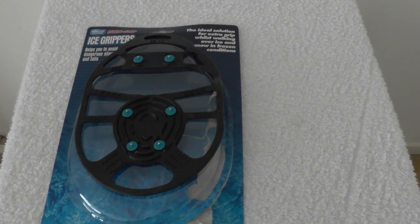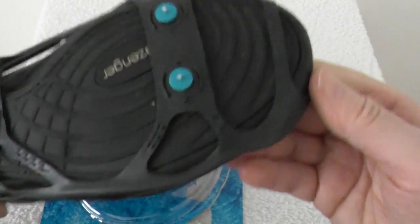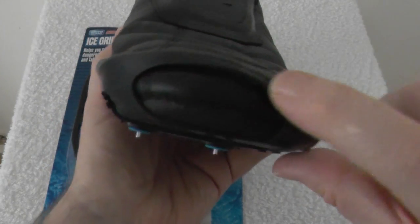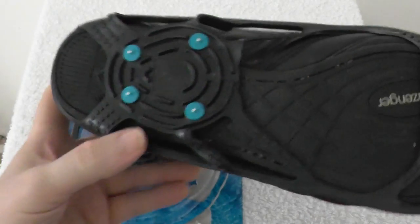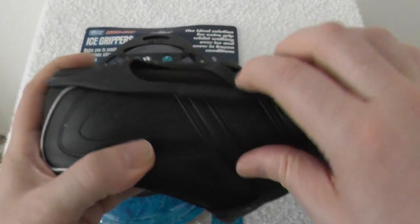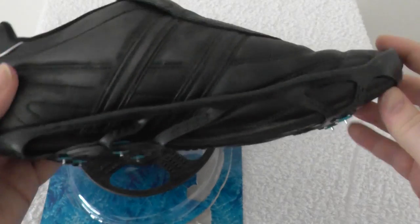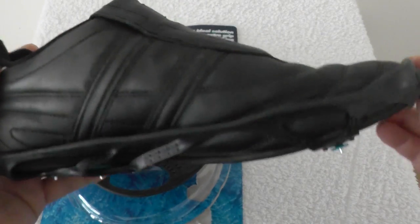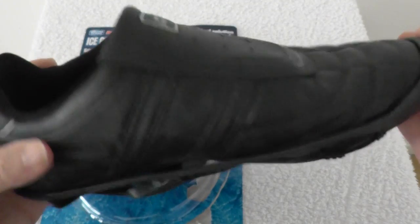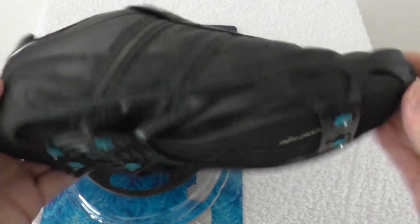Here's one that I put on my trainers earlier. It can be a bit slightly awkward to get them on, but once you know how to, for most sort of footwear you should be able to manage. I've not actually tried them outdoors for a while, so I don't know if they'll fall off easily, or snap, or break, or whatever.